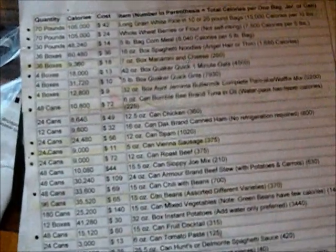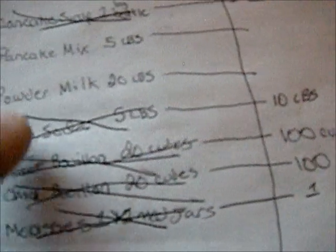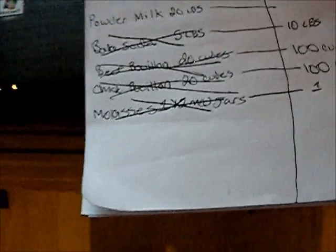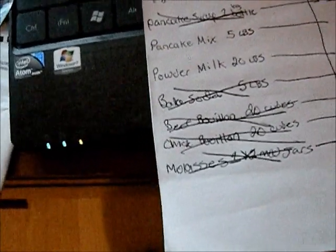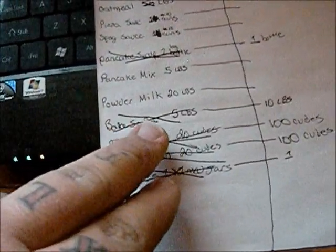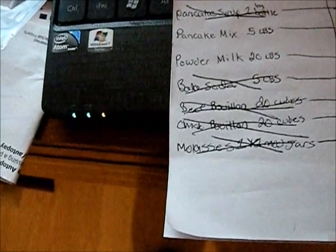That 400 pounds includes salt licks for hunting and baking soda as a cleanser. Baking soda is on the list at five pounds — a little over one and a half pounds per person. That sounds like a lot, but it includes making our own shampoo if we had to. I don't want to be dirty in an SHTF situation — I would still take baths.